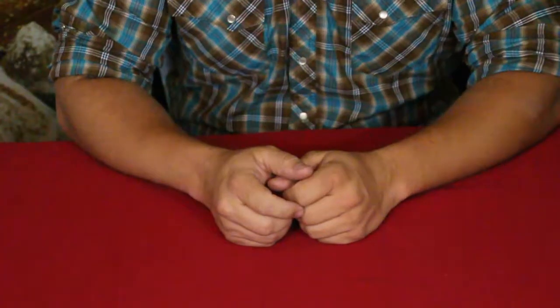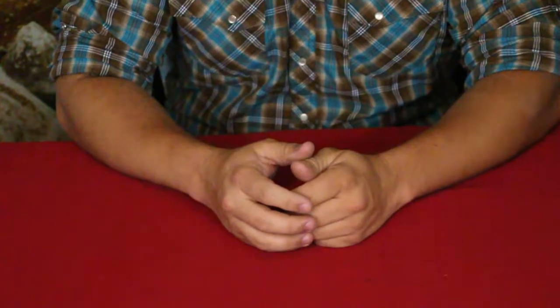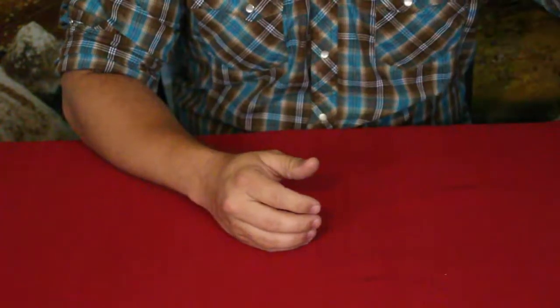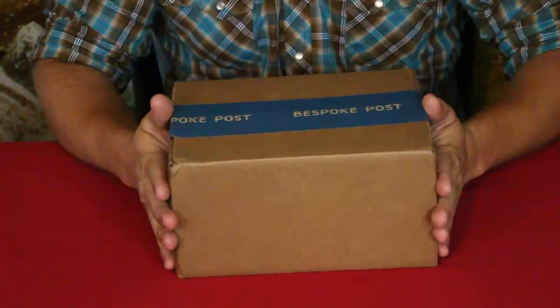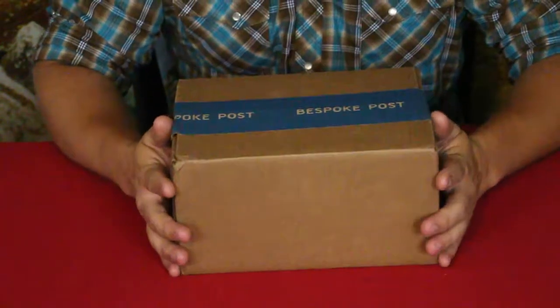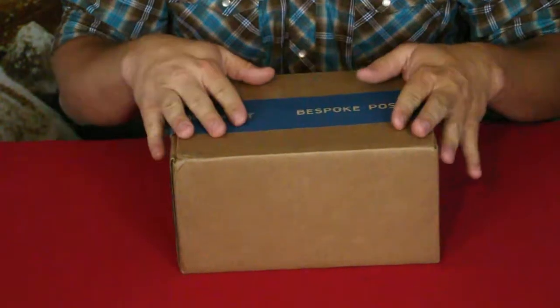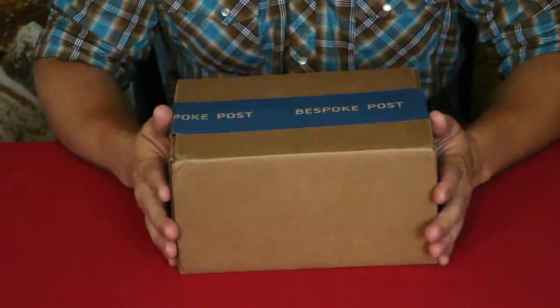Hello everybody, welcome back to the World of Me. My name's Cougar — this is another episode of our Bespoke Post series. We got another box in today, and this one is the Mellow Kit, also called the Tincture Kit. Let's go ahead and open it up, check the stuff out inside, and see what it is.